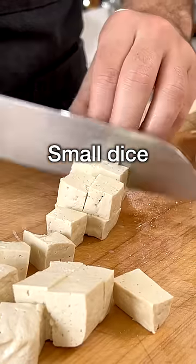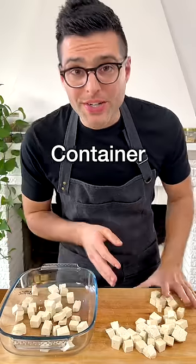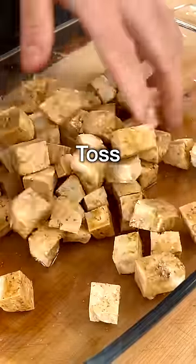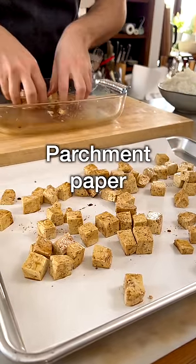Cut it into slices, then cut it into small dice. Add it to a container and season it with soy sauce, extra virgin olive oil, and a pinch of salt. Toss with your hands, then transfer onto a baking sheet lined with parchment paper.